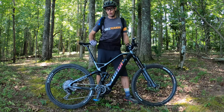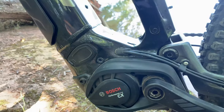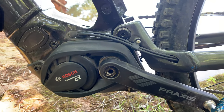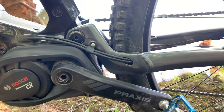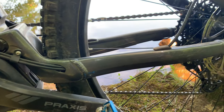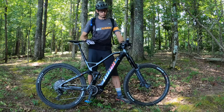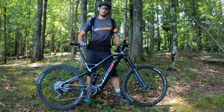You might notice one big change on this bike: this is not Niner's CVA suspension. This is a four-bar linkage — horse-link, FSR, whatever you want to call it. It's a totally different suspension design because they had to work around the Bosch motor. We'll go over a quick spec rundown, and then we'll get it on the trail and show you how it rides.